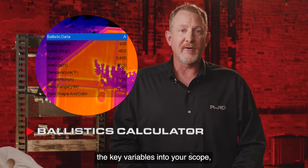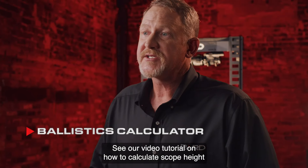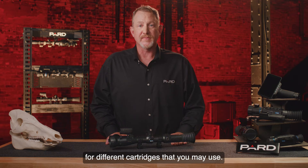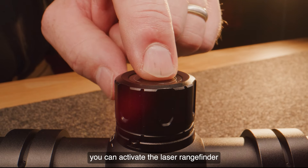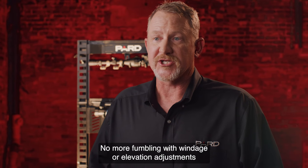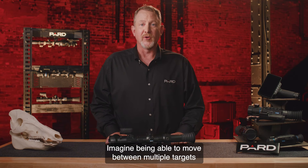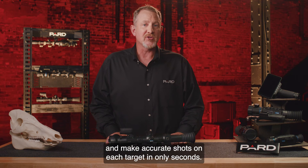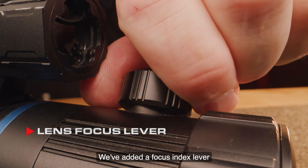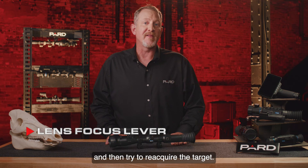Initially, you'll need to pre-program key variables into the scope, such as muzzle velocity, bullet grain weight, frictional coefficient of your round, altitude, temperature, and scope height. You can save multiple profiles for different cartridges. Once these parameters are programmed in, you can activate the laser rangefinder to instantly feed the distance to the ballistics calculator, which will provide a new point of impact for your shot — no more fumbling with windage or elevation adjustments. Just push the button to range your target and let technology do the work. Pard has also added a focus index lever that is easy to find with your off hand and make focus adjustments, even when engaged with the target.